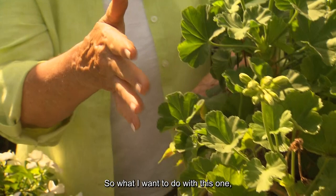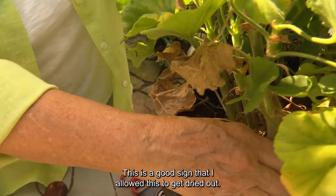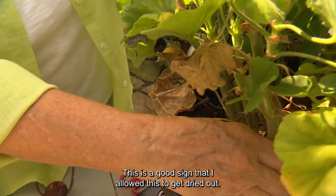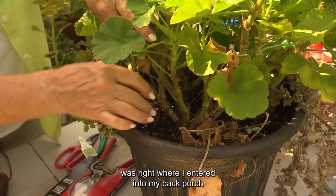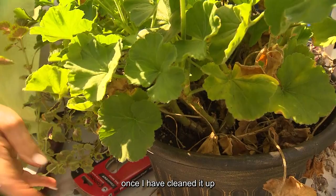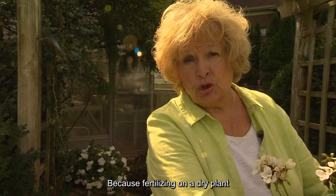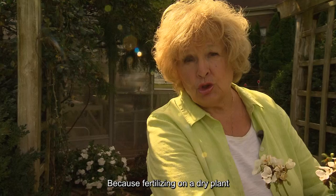I am going to remove these. I'll show you something else in a geranium — you see these dying leaves right here? This is a good sign that I allowed this to get dried out. That's what happens with geraniums if we don't get them watered. Even though this plant was right where I entered my back porch, sometimes it was out of sight and out of mind. Don't ever fertilize unless your soil is wet, because fertilizing on a dry plant means you could burn the roots.